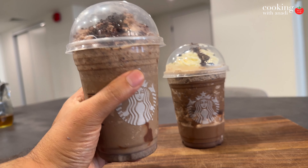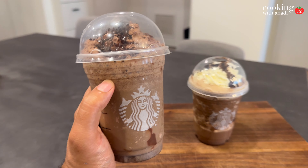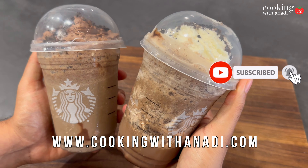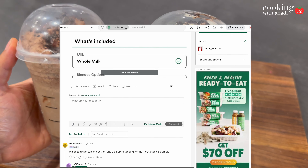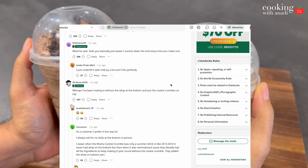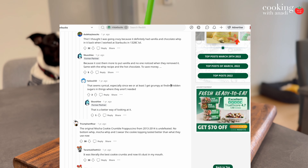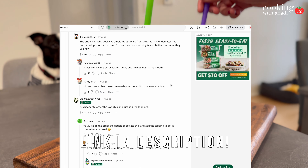Once upon a time a mocha frappuccino from Starbucks used to look like this, today it looks more like this. While researching this recipe and discovering an amazing Reddit thread, I found out what could be my preferred way of having a mocha frap. There are a couple of elements like vanilla syrup and chocolate sauce — I'm gonna link all that down below.